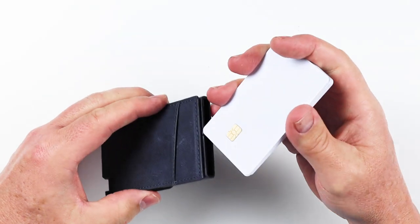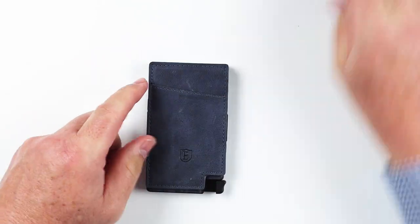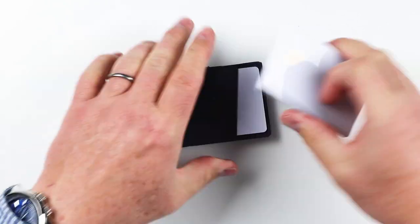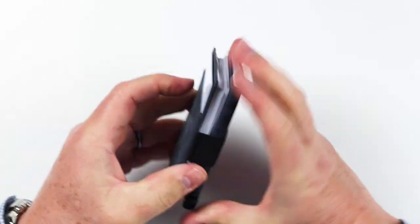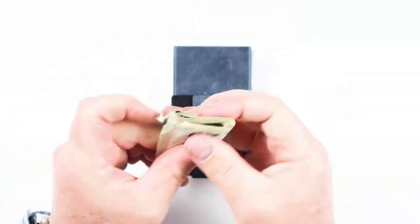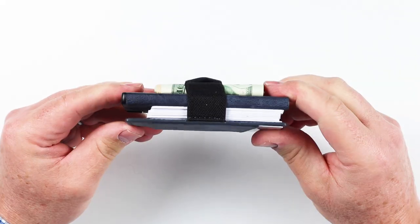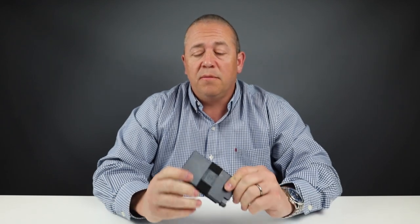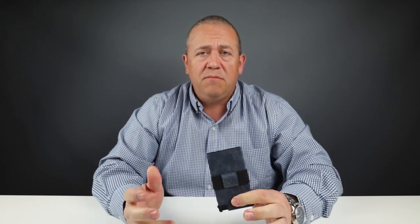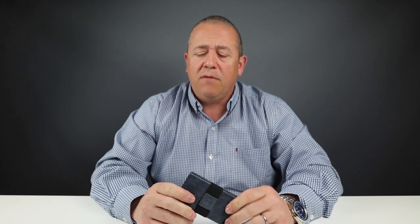Now let's get into the card insertion test. As you can see from the card insertion test, we were able to get six cards into the slider. The cards used were not embossed, and that is something to be aware of. Embossing means that the cards have raised numbers pressed into the plastic. With that, you can only get four to six cards in here if you were mixing embossed and non-embossed cards.